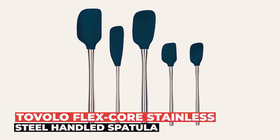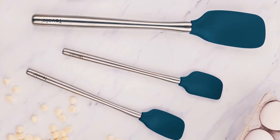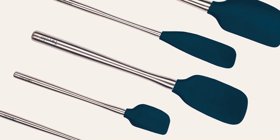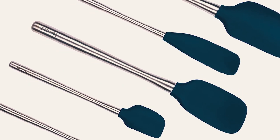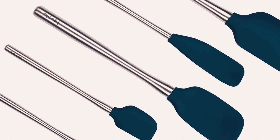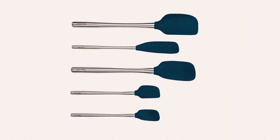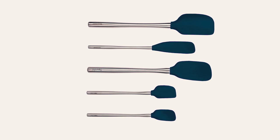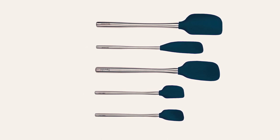Tavolo FlexCore Stainless Steel Handled Spatula. At number 4, we have the Tavolo FlexCore Stainless Steel Handled Spatula. This professional spatula and spunula set offers a solid nylon core with flexible edges and a blend of high-quality silicone. Designed for spreading, folding, and scraping, these multi-size tools offer a stay-cool brushed stainless steel handle and a colorful silicone head.